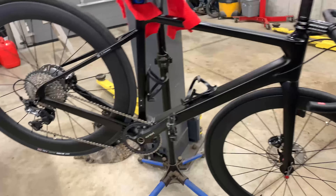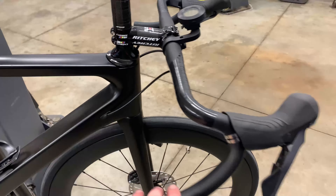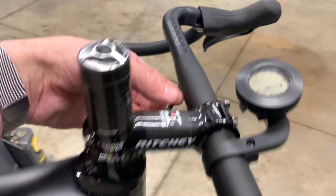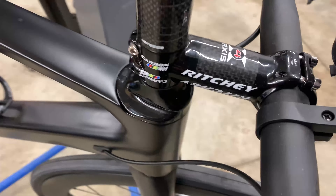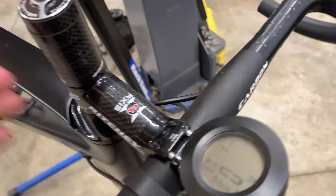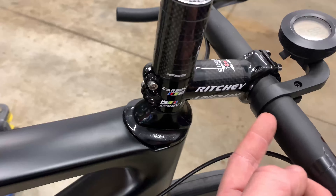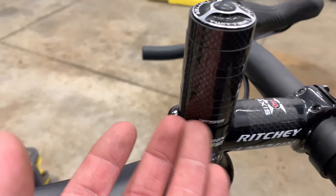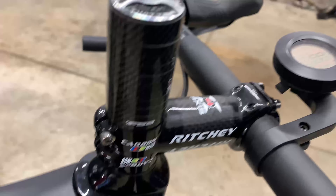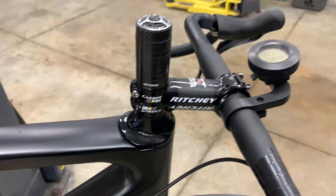I'm happy with how it feels on the trainer — that was actually my first time on it. Now I'm going to do the bar wrap and cut the steerer. I can't remove the fork because of the internal routing — if I want to take the fork off I'd have to undo the brake line and re-bleed everything. So I'm just going to take the spacers off, cut the steerer flush at the bottom, and put a small spacer on top. I'll use a fine tooth hacksaw blade, put black electrical tape around it to prevent fraying, and wear breathing protection because carbon fibers are very bad for your lungs.